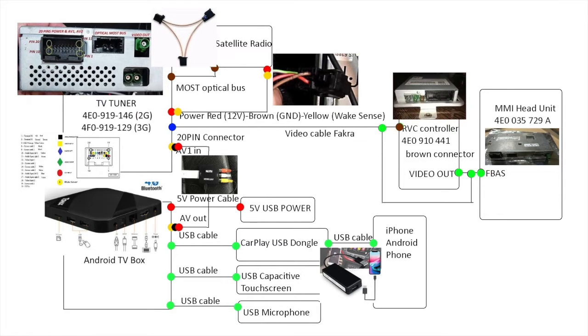The FBUS circuit exists on part number 4E0035729A. If you have the RVC controller, you connect the video output to the brown connector of the 4E0910441. You also need to splice the power, which has 3 pins: positive, brown, and yellow — or the green. The 12 volts is positive, brown is ground, and green is sense.